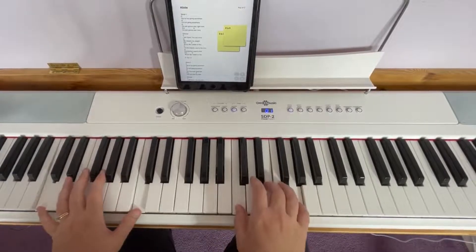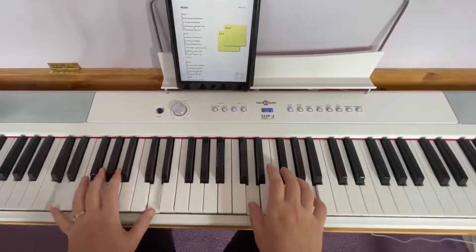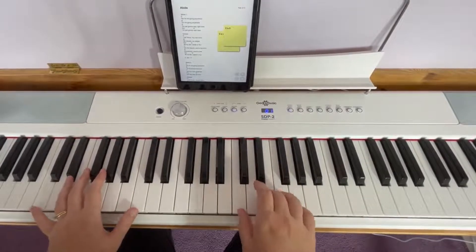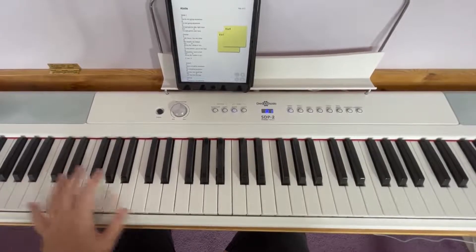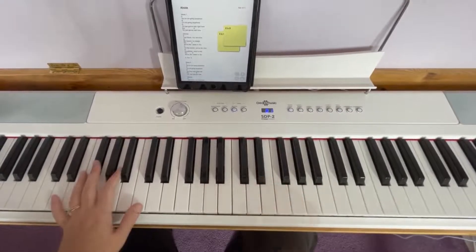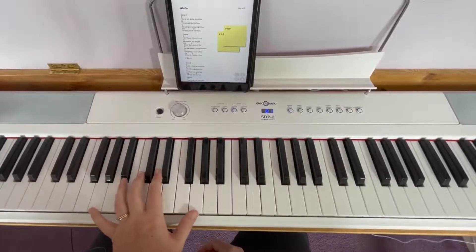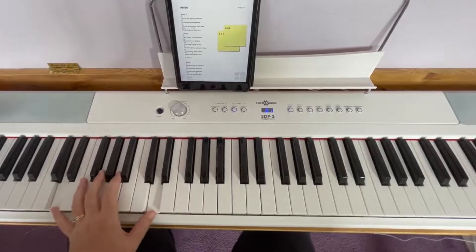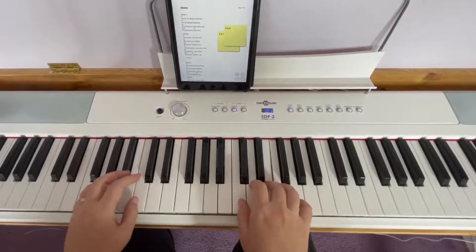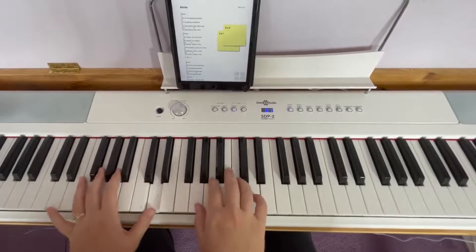When you put it together, see how I'm playing the rhythm with my left hand. You can play less with your right hand if you just keep the bass going. As long as you're playing the root notes with your left hand, you're free to play less with your right hand — you're free to play what you want with your right hand.